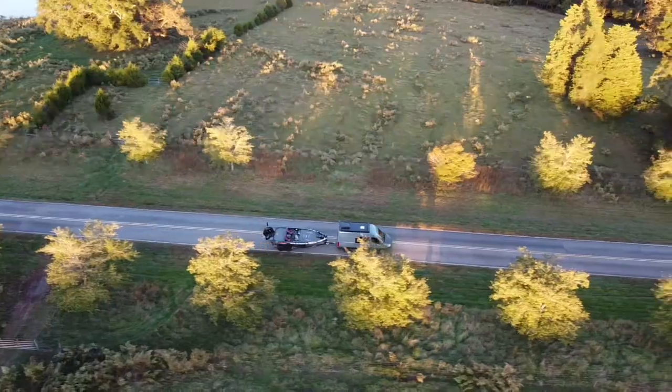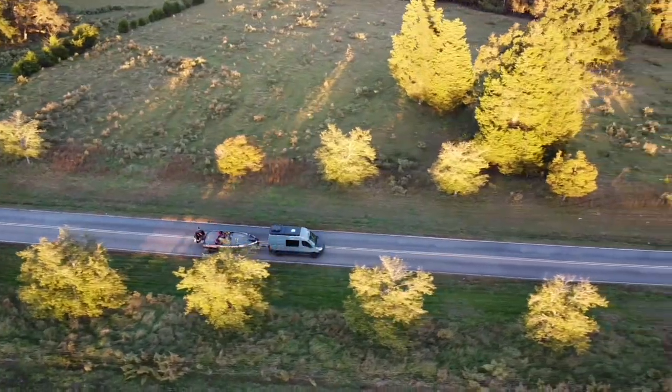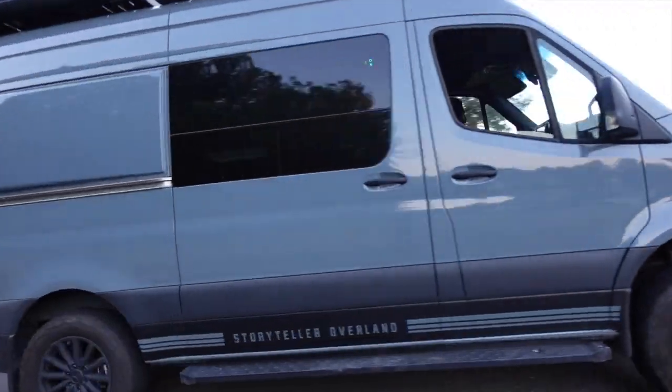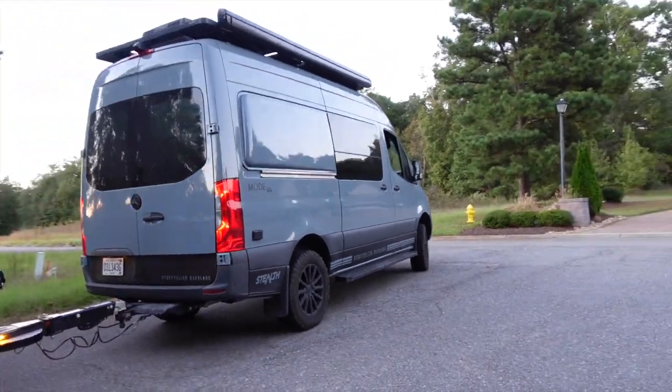Today I'm going to take the Storyteller out on the road with the big competition boat, looking at how well it tows at high speed, how well it stops, and how well it handles going up an incline. We need to know how well this thing does stopping a boat — I think around 3,000 pounds, but I need to look up the exact specs.